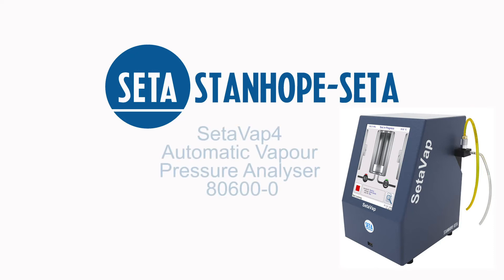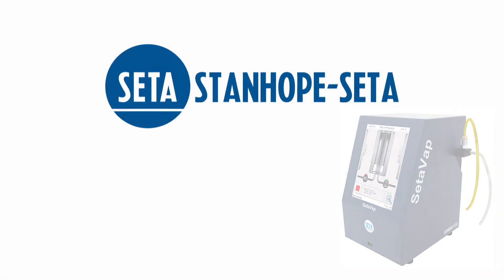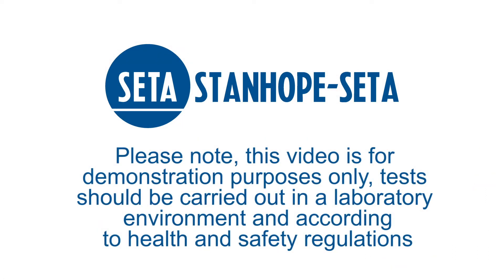In this video we will demonstrate how to verify the performance of your CETA VAT4 8600-0 in accordance with ASTM D5191. Please note this video is for demonstration purposes only. Tests should be carried out in a laboratory environment and according to health and safety regulations.